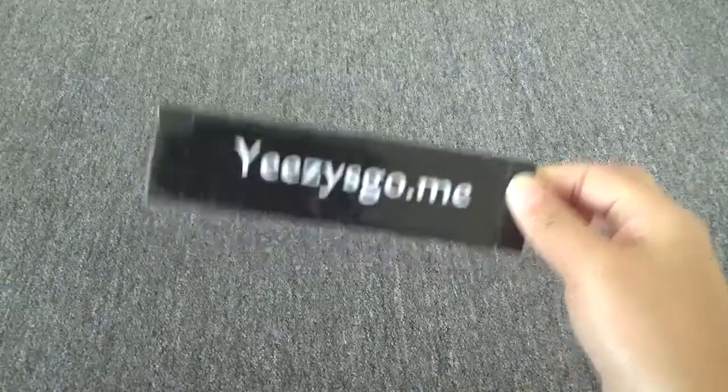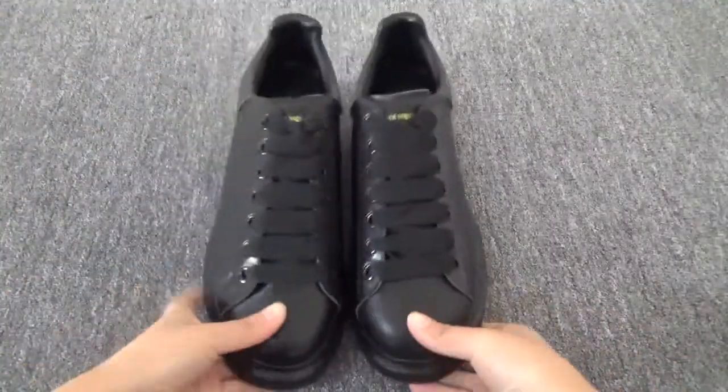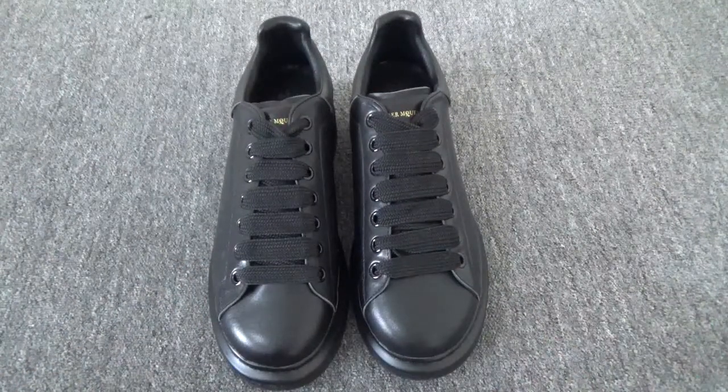Hello guys, this is Nancy from easy school.me. I want to show you these shoes — the new colorway, yes, the Alexander My Queen. Here the shoes is the all-black colorway.